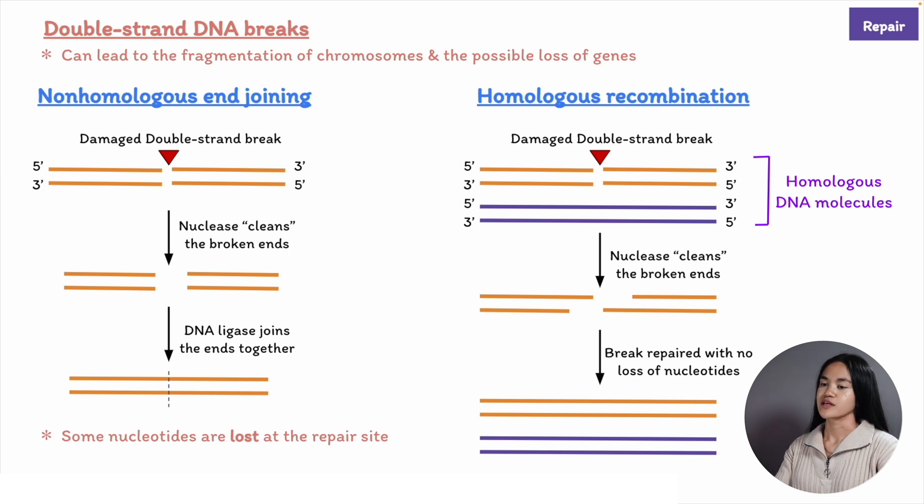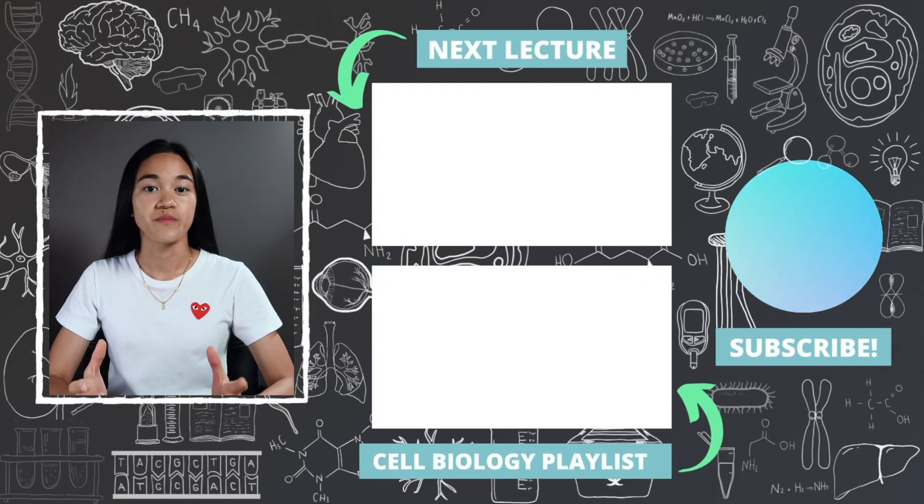DNA repair processes are important in protecting our cells from mutations that can have severe consequences. Thank you for watching this video. Make sure you subscribe to EKG Science so you don't miss a single lecture. And remember, subtract complexity and slow down.